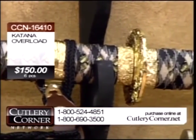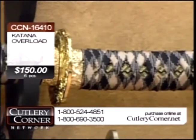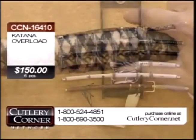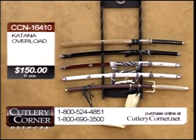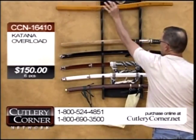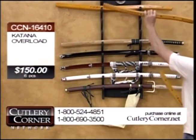One, two, three, four, five. Got one sword too many. I think it's that black one. All right, just to make sure — don't want anybody getting confused. It is a six-piece set, mind you. But what I do have is, as your sixth item tonight, I'm going to make it a three-piece.